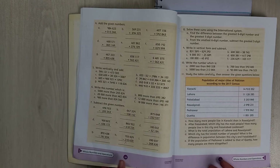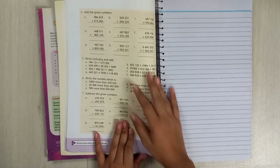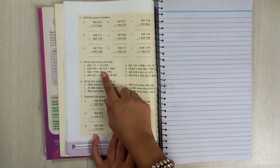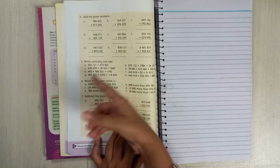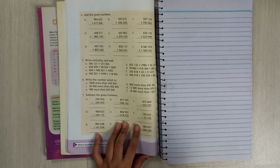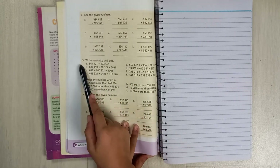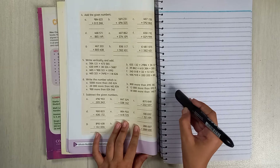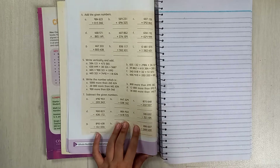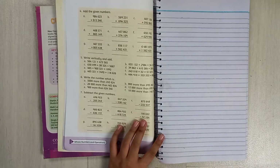Now let's get started. Question number 5 says: write vertically and add. I will not do all parts — I will just do parts a and b and show you how to do them.